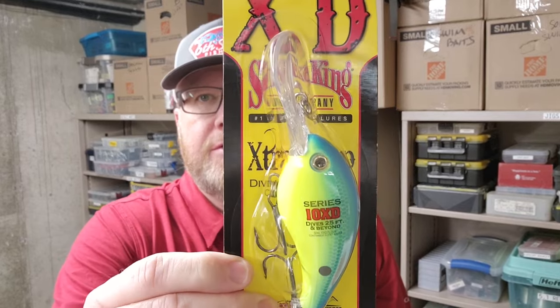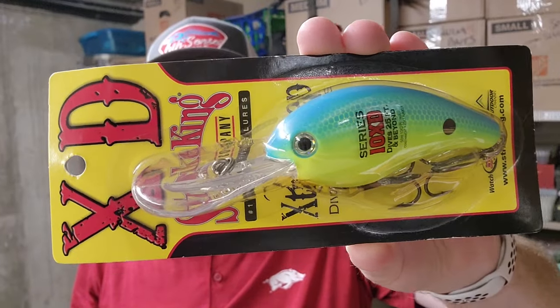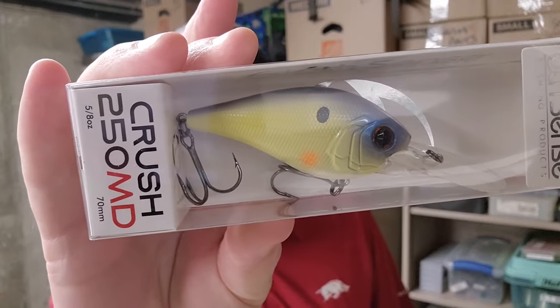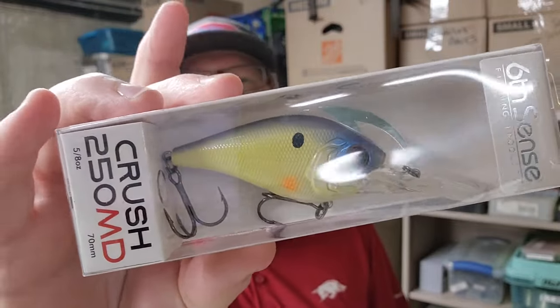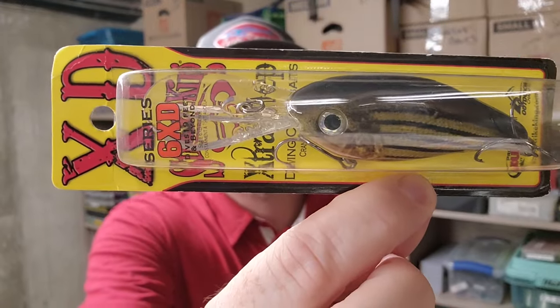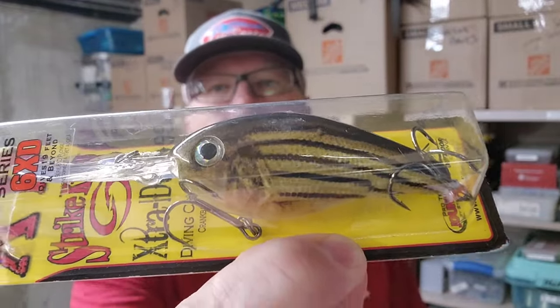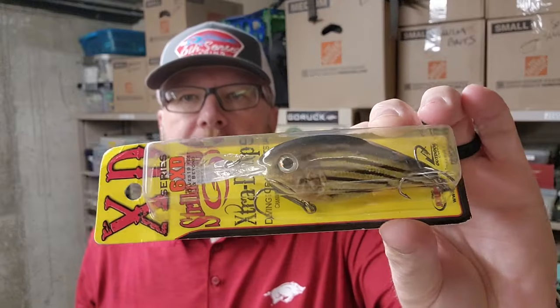First up, Strike King 10 XD. These are some big, deep diving crankbaits for sure. This color is Powder Blue Back Chartreuse. From Sixth Sense Lures, the Crush 250 MD — this color is Chartreuse Sun Gill. Here's probably one of my all-time favorite crankbaits, the Strike King 6 XD. The 5 and 6 XD I love. This color is called Bait Fish, and I bought this after seeing KVD win an Elite Series Tournament throwing this thing.